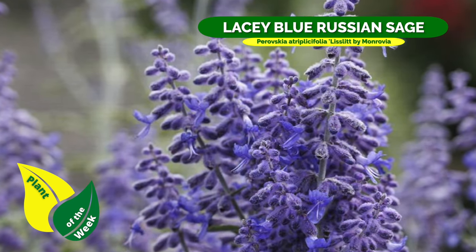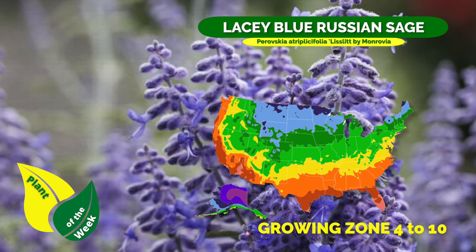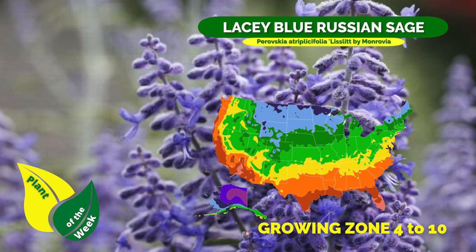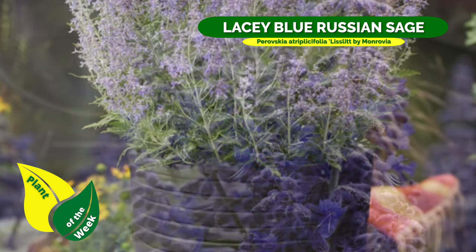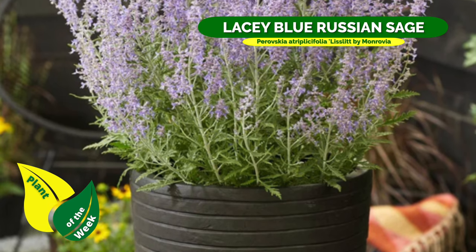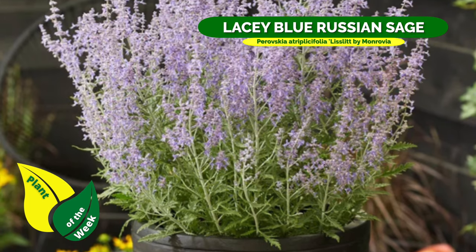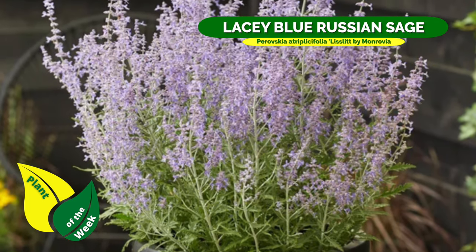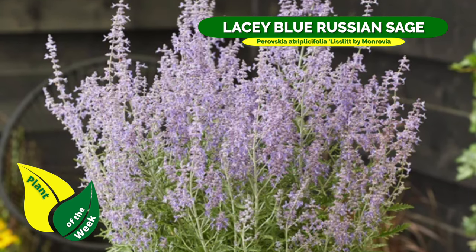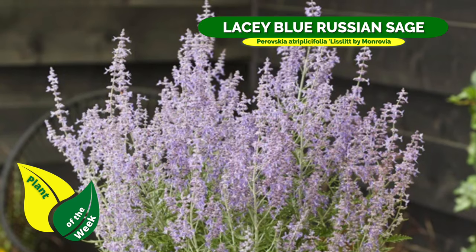Russian sage in general covers zones four through ten — that's where I live, all the way down to SoCal and Florida areas. That's pretty versatile: sub-zeros all the way up to the humidity that the deep South can offer. This hardy perennial is very heat and drought tolerant once it's established, requiring very little water — maybe only during dry spells you'd give it a little bit.